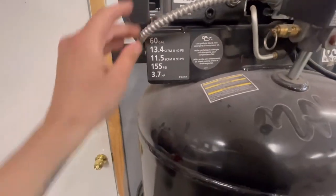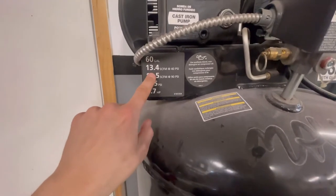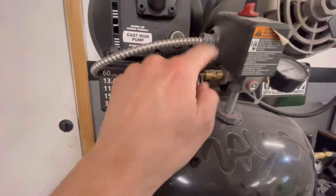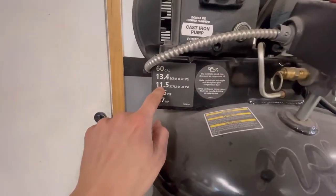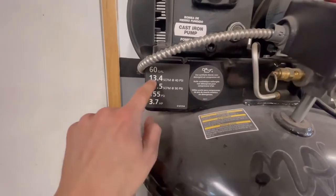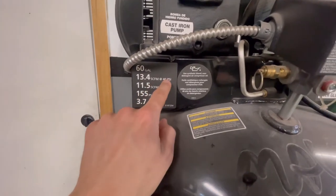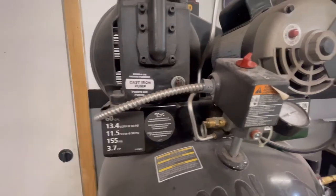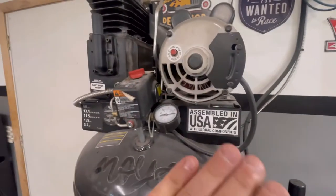To go over the features quickly: it's a 60-gallon tank with 3.7 horsepower, a max of 155 PSI — which is where it blows open — 11.5 SCFM at 90 PSI, and 13.4 SCFM at 40 PSI.